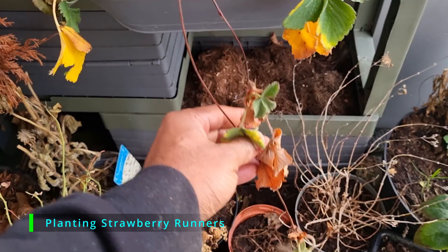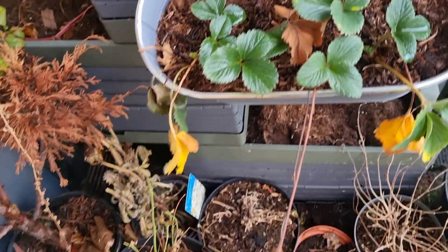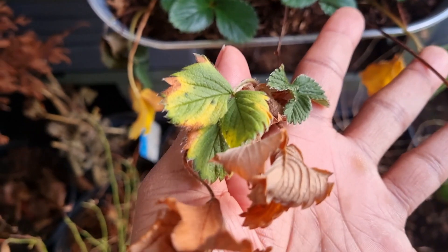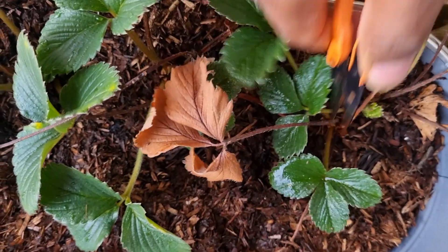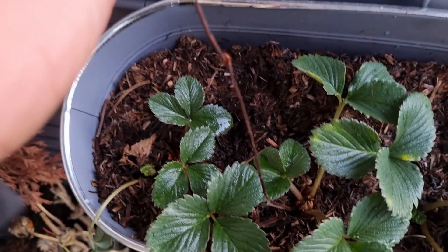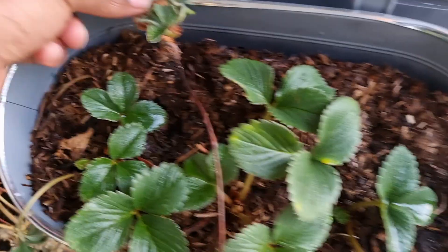One of the things I'm going to be starting in January are strawberries. I've got a whole playlist on strawberries so I'll leave a link down below, but I also have some strawberries going on the balcony garden at the moment. These are long overdue for pruning but she's also sent out some runners — in fact she sent out a second set of runners as well.